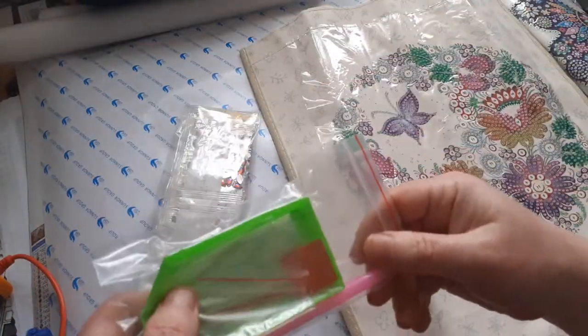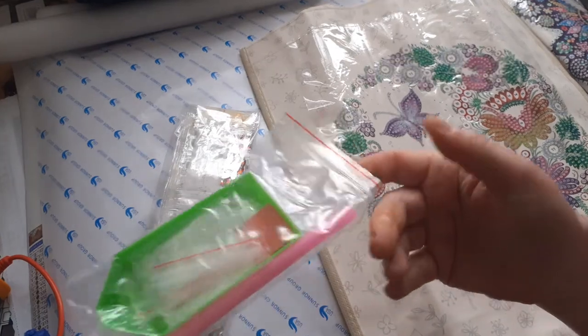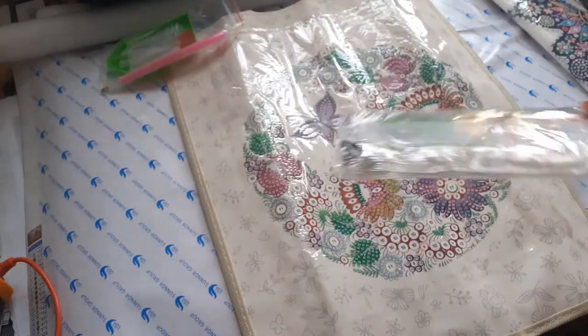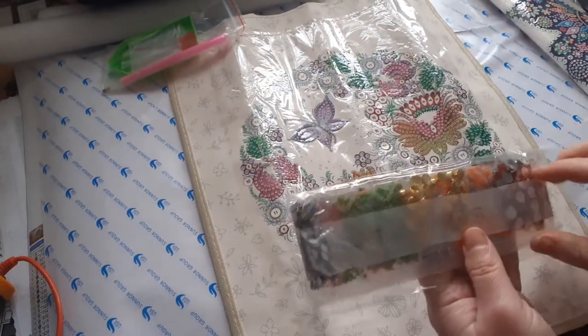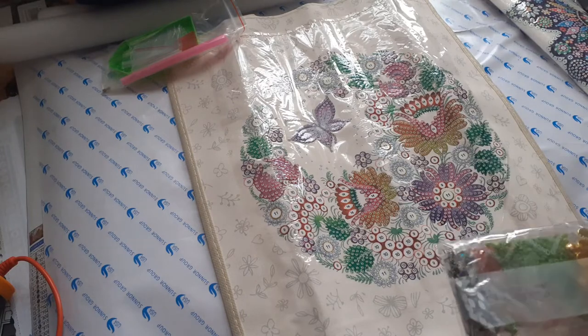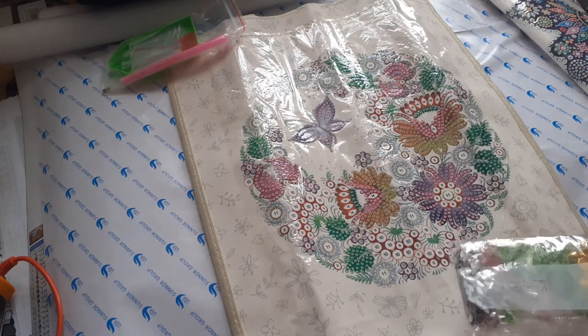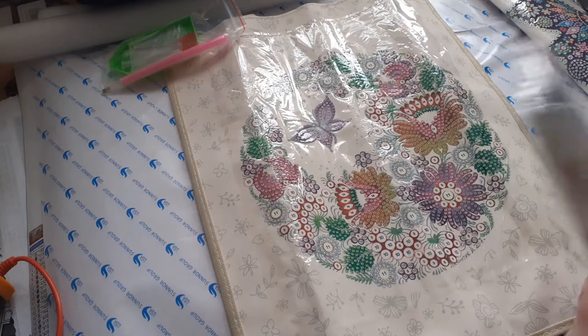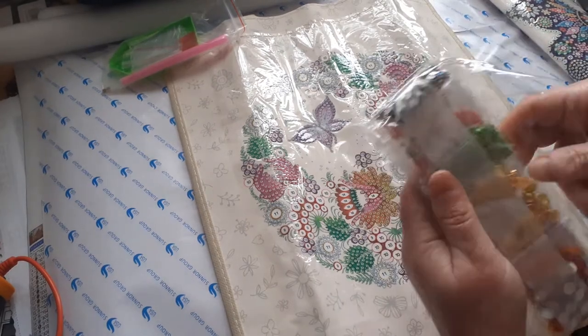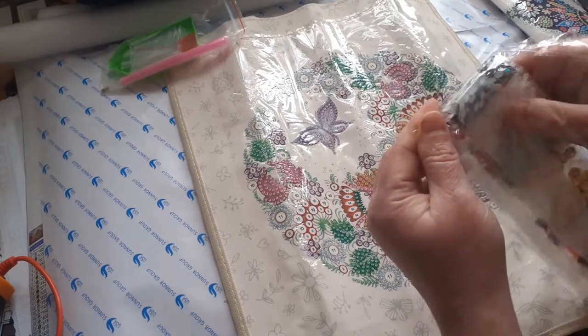It comes with a tray, wax, and pen. I've not seen anyone do any of these, but I really like them. There are some different drills inside. I'm going to open them up. I've been waiting for these to turn up.